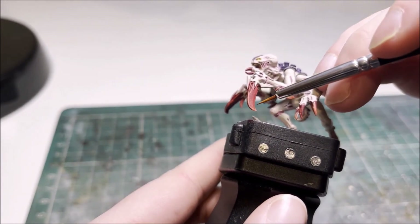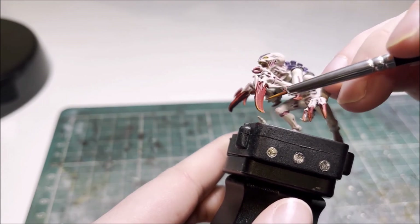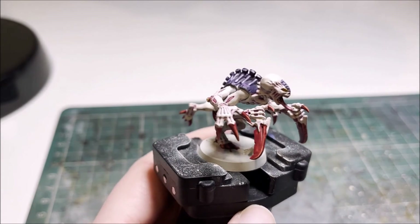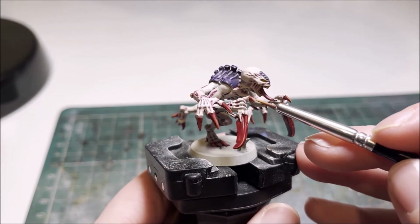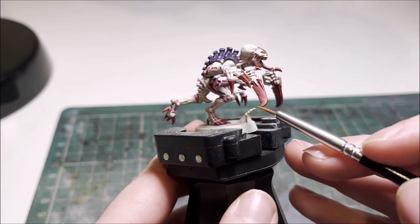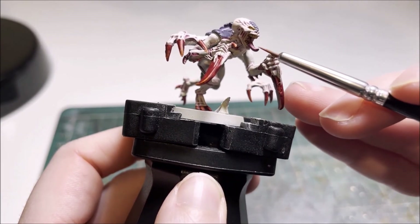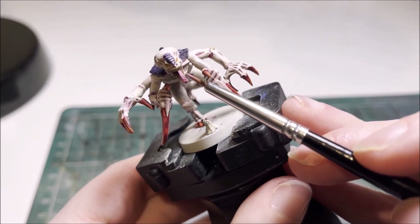With the second highlight applied, the last one is Troll Slayer Orange. Similarly to the purple this is just for the tips to make the edges really pop — just picking a lower edge, adding that on the inside as well where the light is at its strongest, and the same with the claws, really just the tips. The final highlight we're going to apply is an Emperor's Children edge highlight to the tongue, just down the edges on the tip to add that finishing touch following the earlier shading.